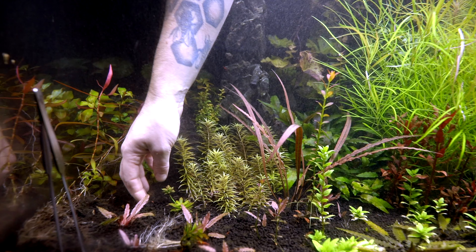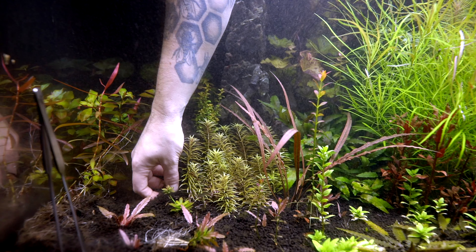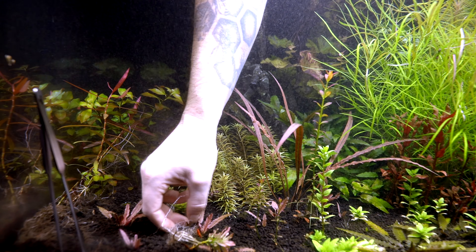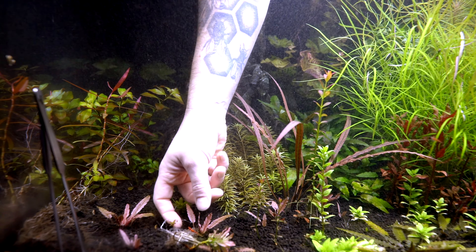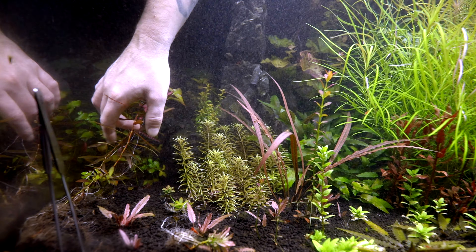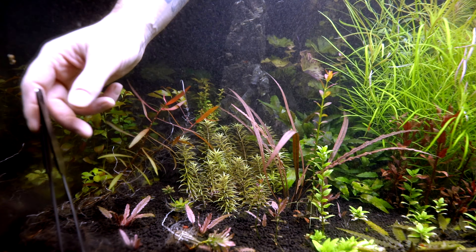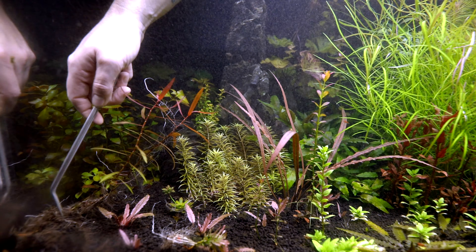One, two, three, and then I think there's another one right here - one little sprout which I'm going to move up to the front so we can keep an eye on them. Okay, engage planting tongs - boop, boop.